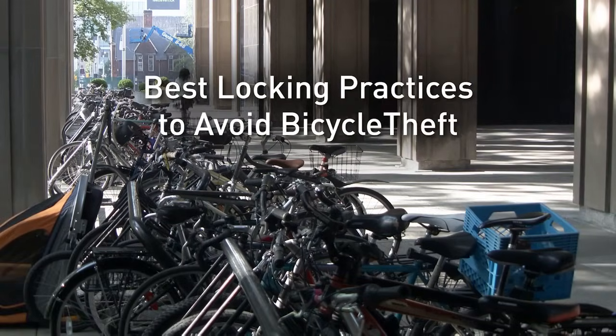Most bikes are outfitted with a quick release on the wheel, so a potential thief could come and undo the bike, remove the frame, and leave the wheel on the lock on the rack where you've locked it.